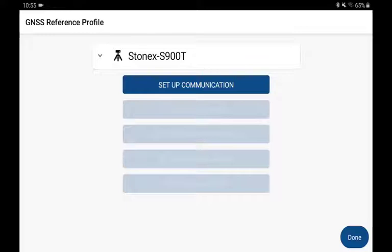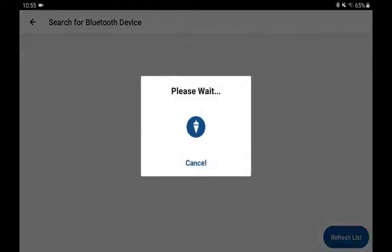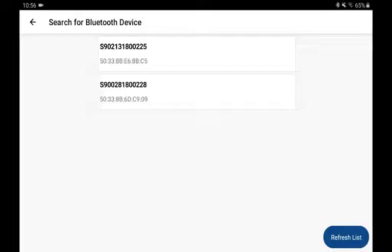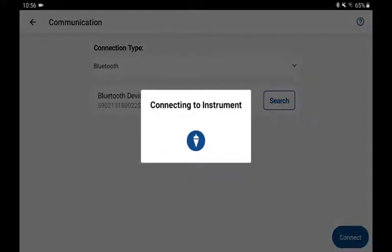First step is setting up communication. That allows me to do a Bluetooth connection to my receiver. I'll pick Search. While it searches, I'm checking the serial numbers on both the base and the rover that I have powered on, to be sure that I'll connect to the base serial number. My base serial number ends with the digits 225, so I'll connect to it. Bluetooth connected — there's the audio confirmation that I'm connected.